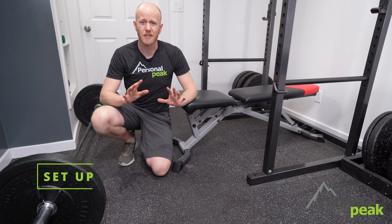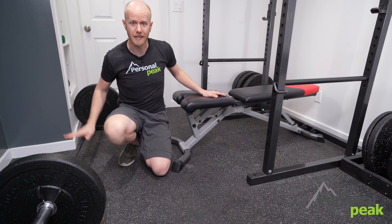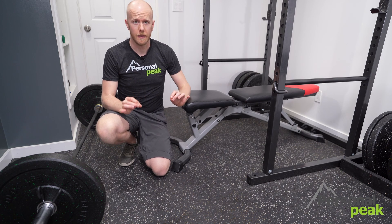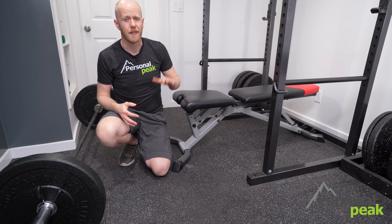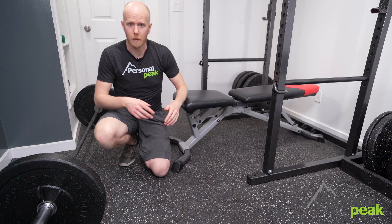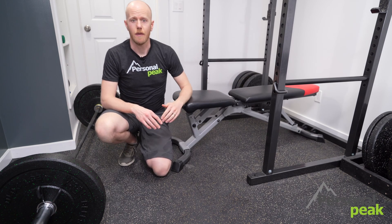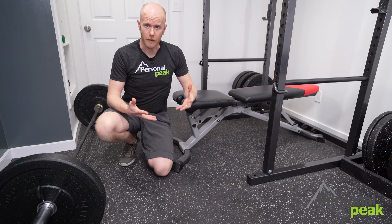To set up for a hip thrust there are a couple things you're going to need: number one, a bench, and number two, a bar with some weight on it. The most important thing is when you set your bench up, you want to make sure that when you've got all this weight on you and you're pushing into it, the bench can't slide anywhere. You can see here I've got the bench in the squat rack pushed all the way up against the wall. You can do the same thing with the bench horizontally against the edge of a squat rack or against the wall.